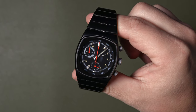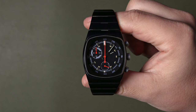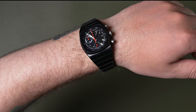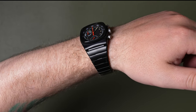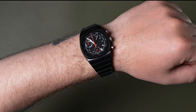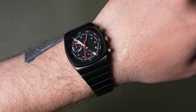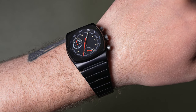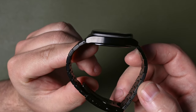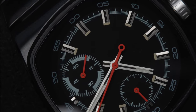When it comes to specs, lug-to-lug it's 41.5 millimeters and the case size is 36 millimeters, so it does wear smaller. But because of the integrated band and the way it tapers, it doesn't really look that tiny on my seven-inch wrist. I wouldn't normally wear anything under 39 millimeters, but this actually looks pretty solid and doesn't feel that small. I'm used to wearing smaller digital square watches, and it kind of feels like that.